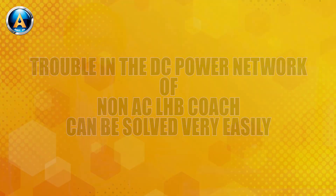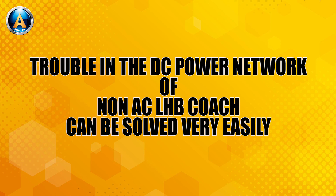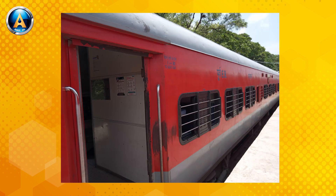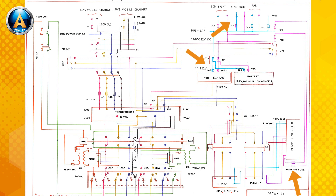Hello friends, welcome all of you to my channel. Today I will be discussing how to solve the problems in the DC network of LHB non-AC coach very easily. This is a drawing sheet of the DC electrical network of a non-AC LHB coach.